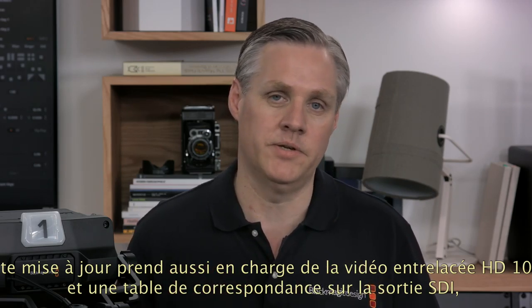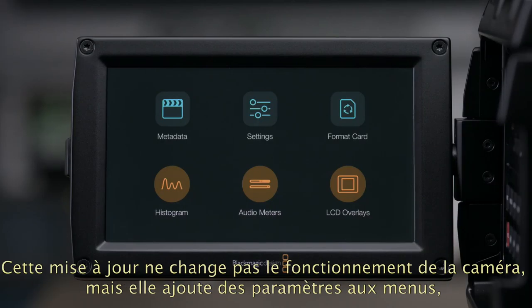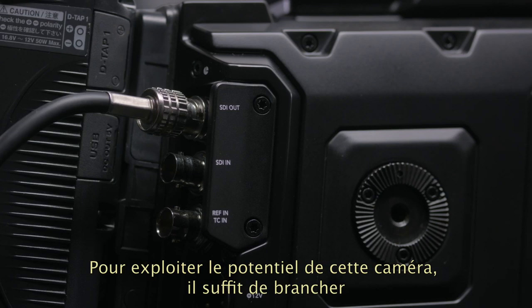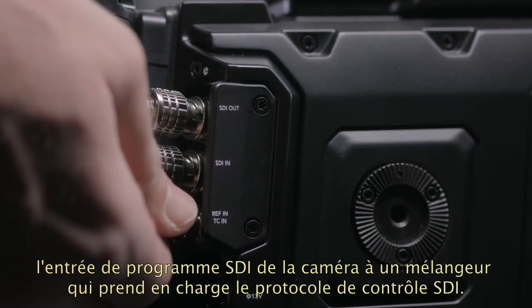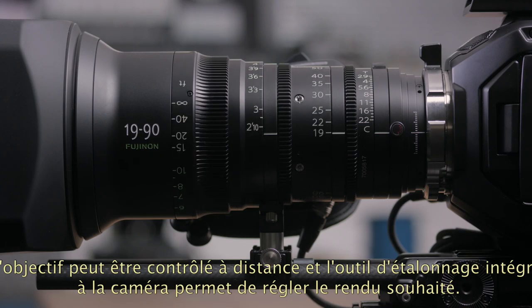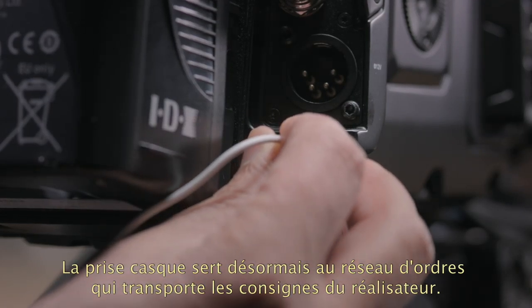Most of the studio camera features lie dormant until you plug the camera's SDI program input into a switcher that supports the SDI control protocol. Then the lens can be fully controlled remotely and the camera's built-in color corrector can be used to set the look you desire. The headphone connection will now become the talkback headset connection and you'll be able to hear the director. Because Ursa Mini's headphone socket is iPhone headset compatible, you can even push the headset button and talk back to the director.